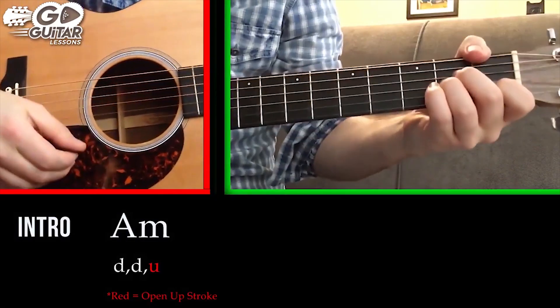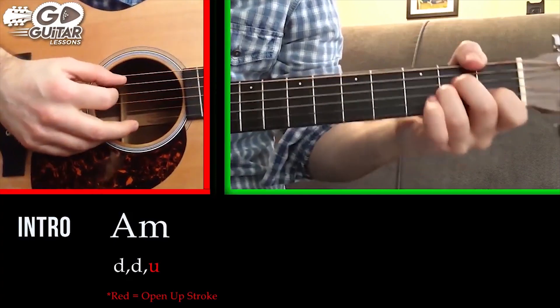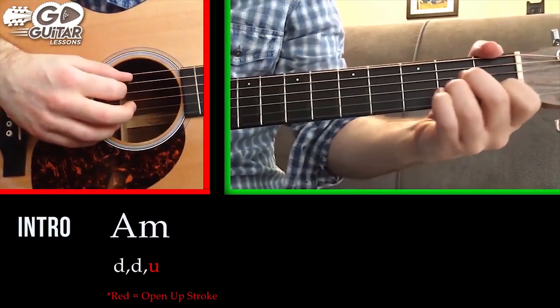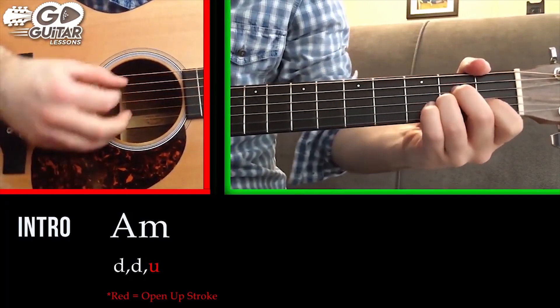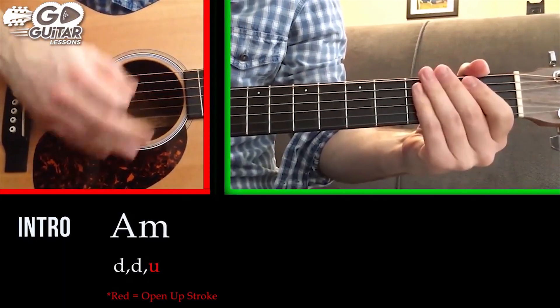All right, so here's the verse breakdown for Santana and Rob Thomas's 'Smooth.' We're going to start off with an A minor chord. We have a pretty complex strum pattern here — I want you to strum it down, down, up, and we're going to be using the open up technique.